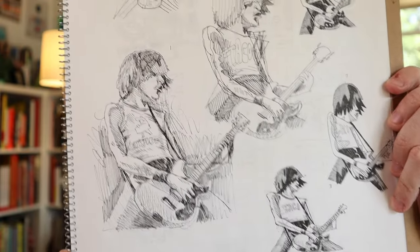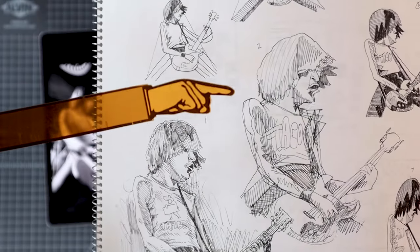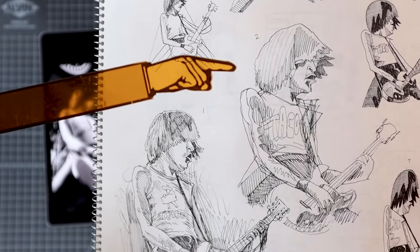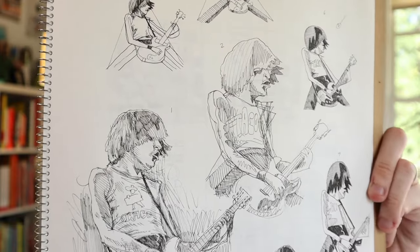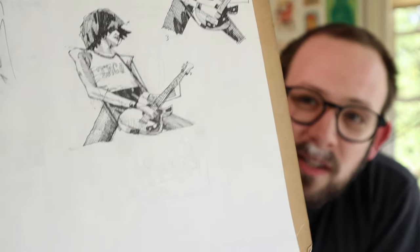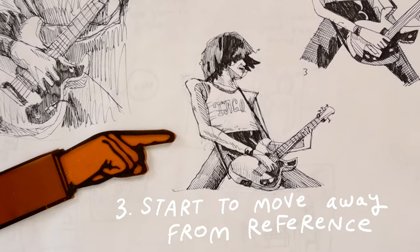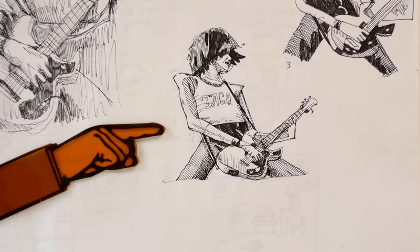Drawing two — you're going to take what you learned from drawing one and move a little bit further away from the reference. You're still using the reference but now just trying to recreate what you just did. The second one is just do it again. Drawing three is a good one. It's got more of my own thing going on but it's still a little realistic, not really cartoony like I'm going for. Now I know how this drawing works, I kind of have it in my fingers. I have the drawing in my head but I still need to draw it a few more times to make a real leap.